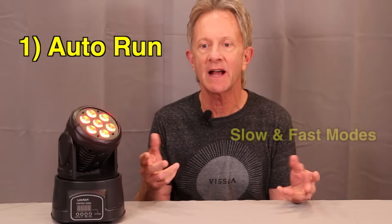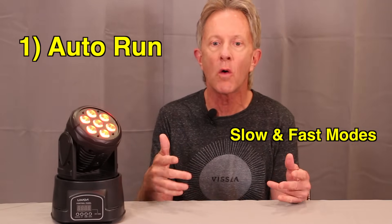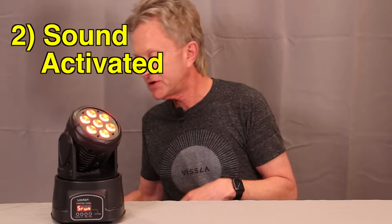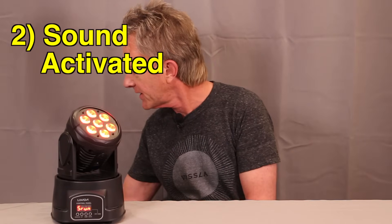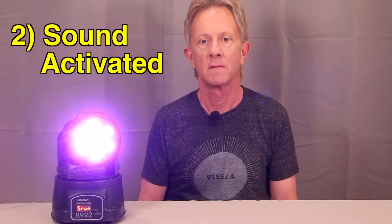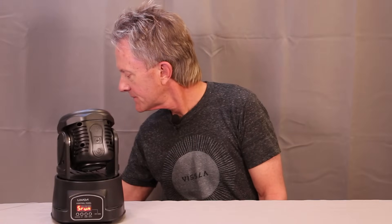You can keep it in auto mode, which actually has two different positions: a slow auto mode and a fast auto mode. There's also a sound active mode you can use without DMX. I have it in that mode right now — it has a little microphone and when it hears music it goes from function to function in time with the music, which is pretty cool.